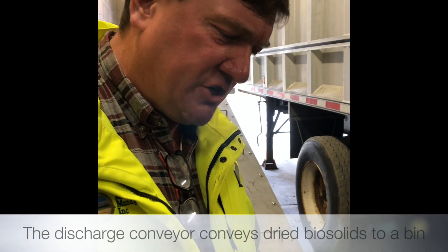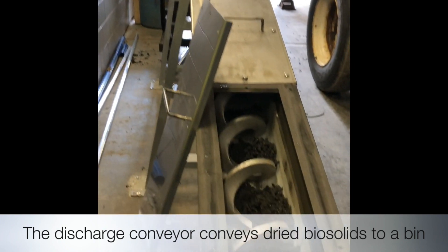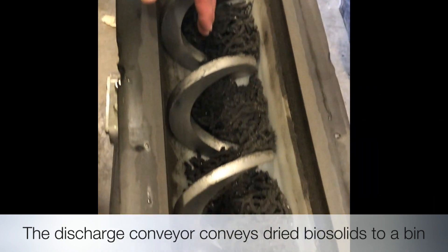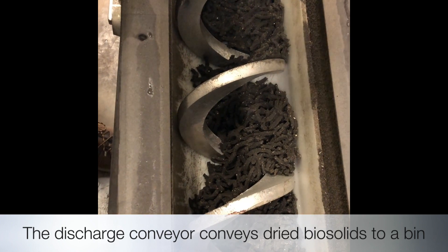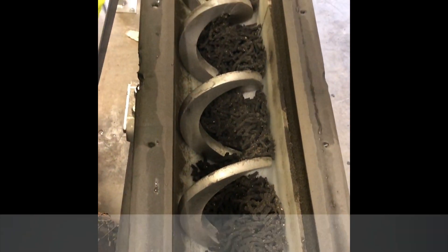Here's the discharge conveyor, which currently is discharging into a bin. This is on a timer and it turns as the belts turn, as the slitter loads the belts.